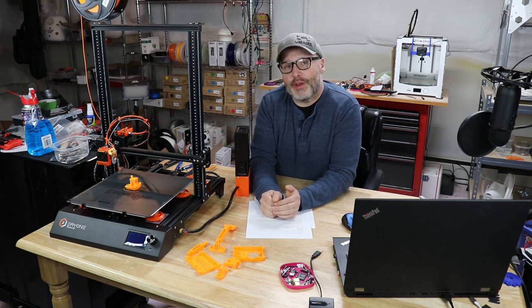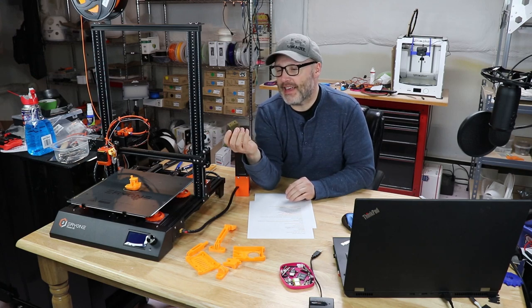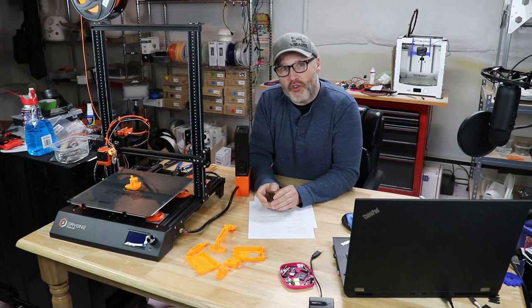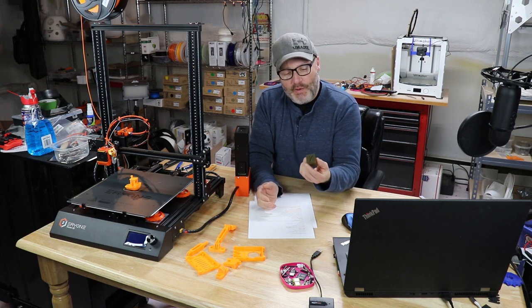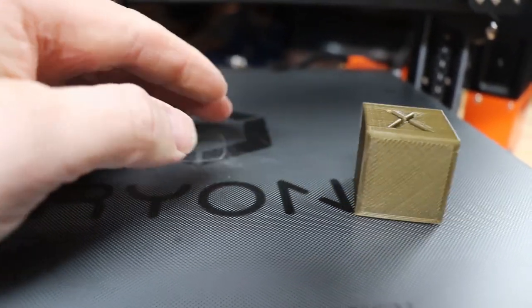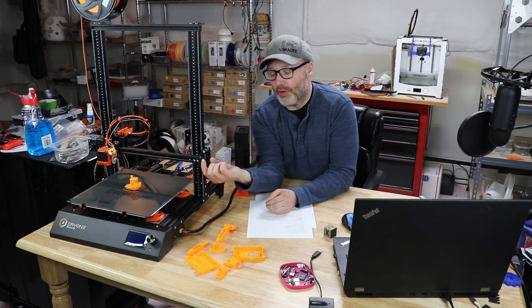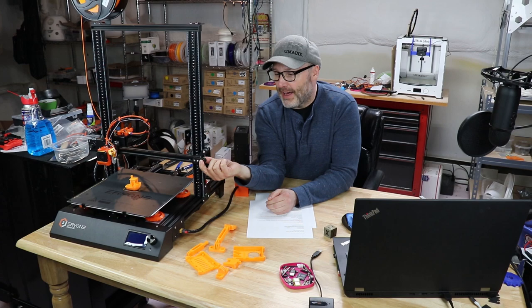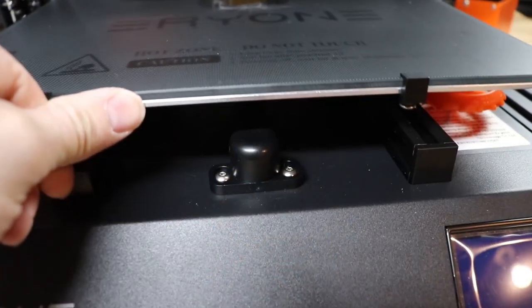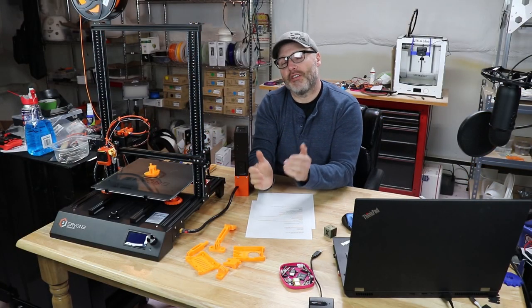If you get everything leveled and you're set to go, just be aware that the first test print that comes off the printer is not small — it's a fairly good size and it's at 0.1mm, so it's going to take about three hours to print. As I discovered with my first test print, the X and Y belts were a little on the loose side. I suspect that might be on purpose so they don't develop flat spots while being shipped. It's pretty easy to fix: loosen the X gantry, tighten the belt, then tighten the screws. The Y is the same story right there in the front.